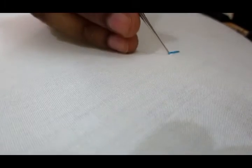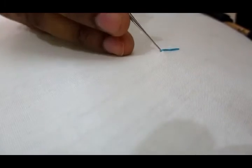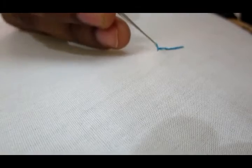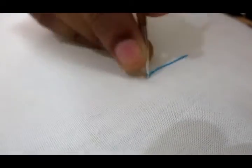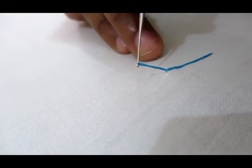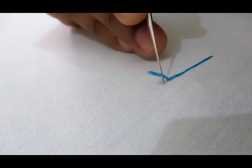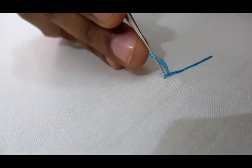First I am going to put chain stitch. What to do is, we have to take a long loop. The needle has to be within the loop, and very nearer we have to take another loop.